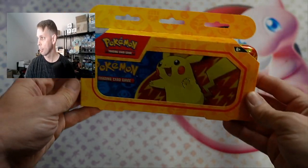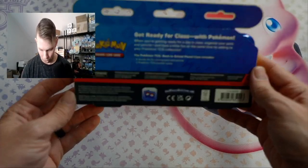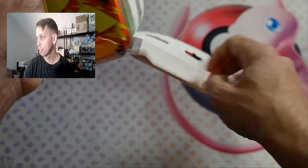So here's what it looks like. It says 'Get ready for class with Pokemon.' There's two Pokemon TCG packs and of course the tin itself. Let's get into it.